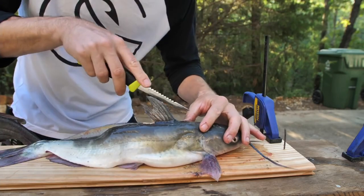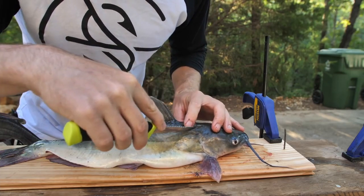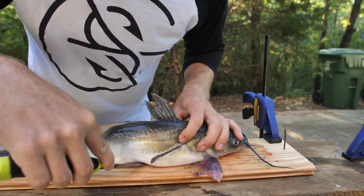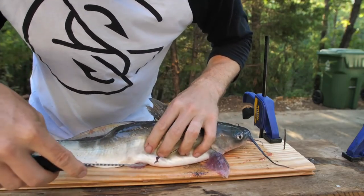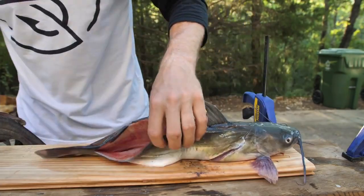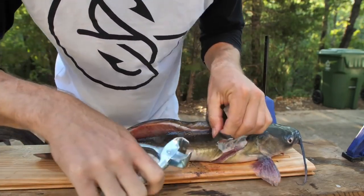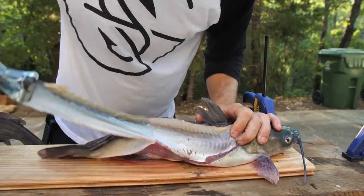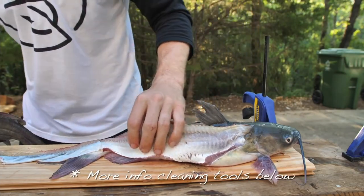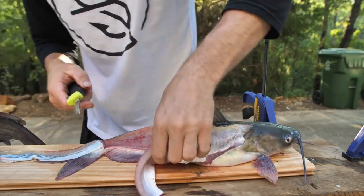I'm going to do the same thing on both sides. Make a cut right here, make a little triangle, and cleanly cut all the way through — just a little precise cut like that. Then I'm going to stick his head on the spike to pull his skin off. Go right there in the corner and pull down all the way. These skinners are cheap — you can get them at almost any sporting goods store that carries catfishing supplies.